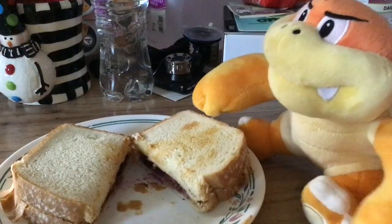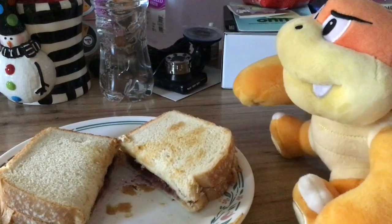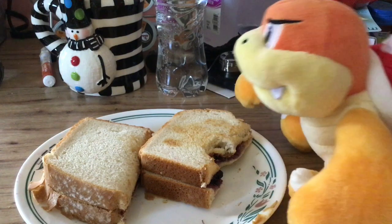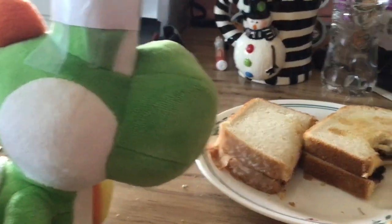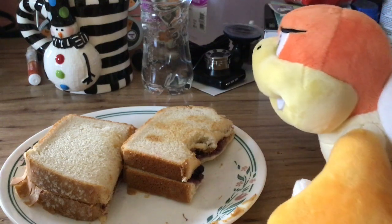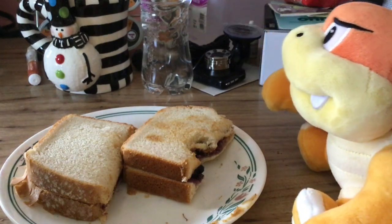Now I'll get Boom Boom so he can try my peanut butter and jelly sandwich. Hello, people. Boom Boom here, and I'm going to try this peanut butter and jelly sandwich. So, here it goes. Well, what do you think? It tastes like burnt cheese sticks and tissues with blueberries on top. And coffee with pancake batter.